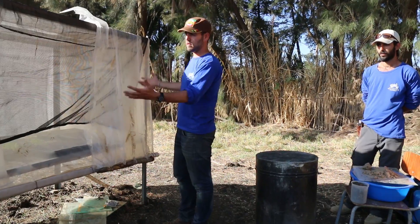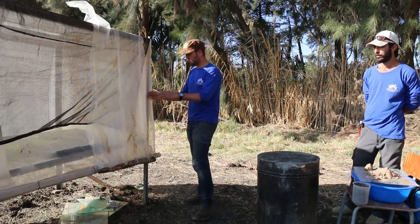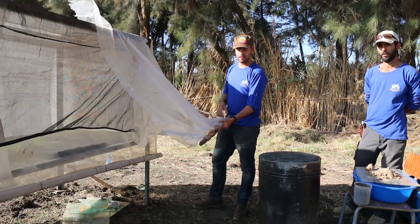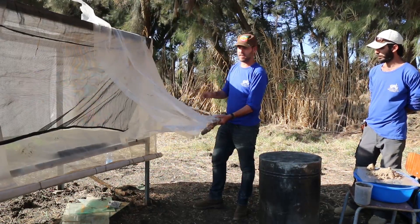I want to show the whole concept here, layer by layer. The first thing we have here is our nylon cover. This is meant to cover the nursery at night so that when it gets cold outside, it makes sure that it stays warm inside.